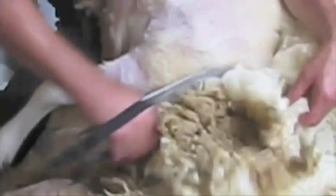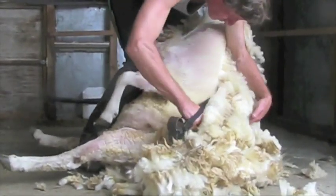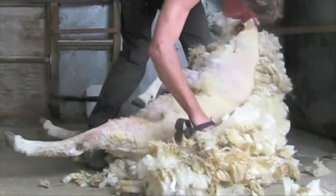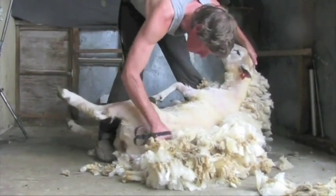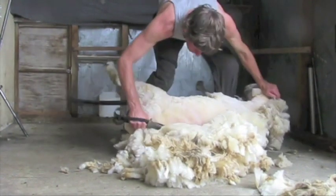Take care around these areas as the shape of the brisket and front legs make this an area that is prone to cuts. Continue down and around the first side towards the backbone, slowly moving your left foot and the sheep into the position for the long blow, all the time taking care to finish with the points of your shears near the skin.